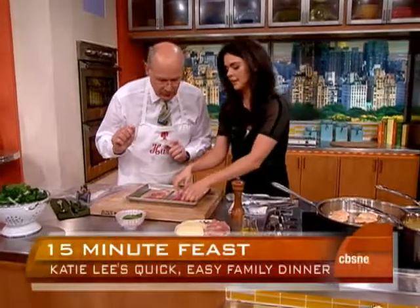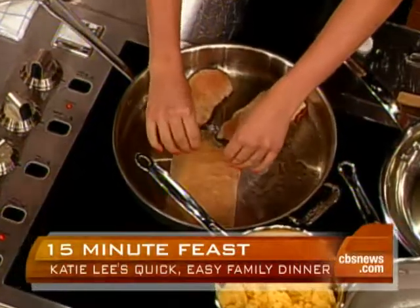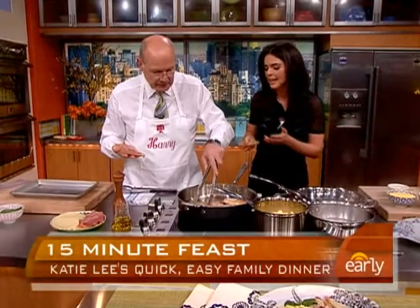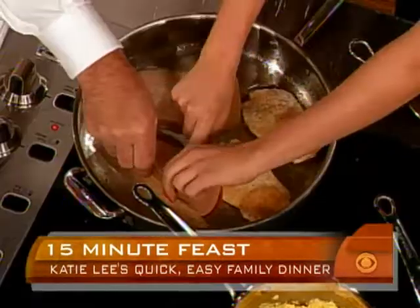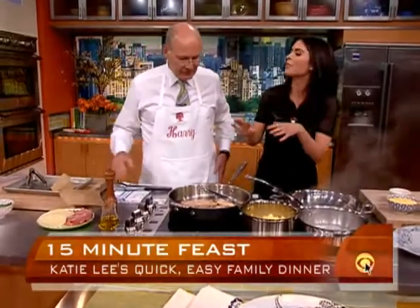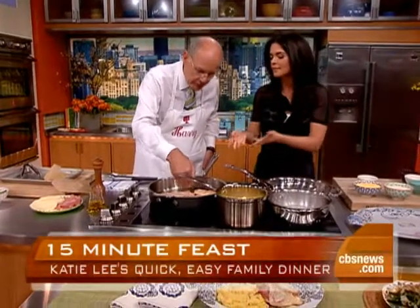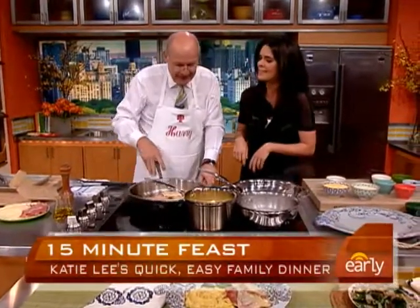I've got my skillet nice and hot. You just take your piece of parchment paper and smack it down — prosciutto-side down. That's going to make the prosciutto melt right into the chicken and get nice and crispy. It's going to go about three minutes on that side, and then we'll get to flipping it. You're always getting ahead of me, Harry!